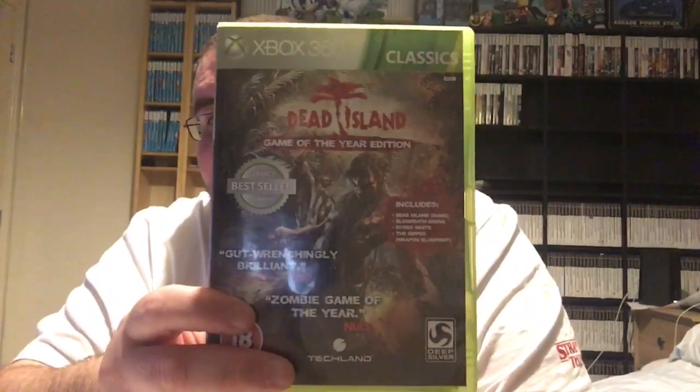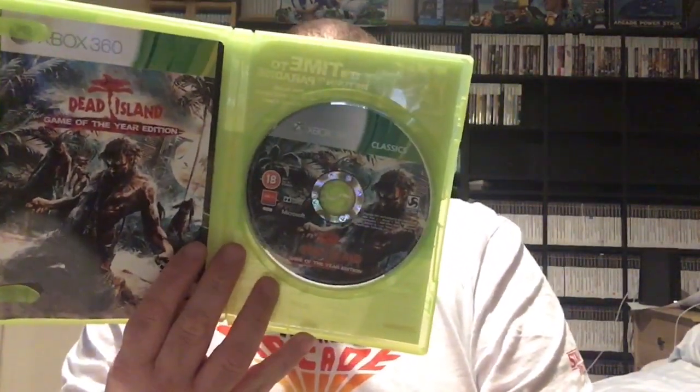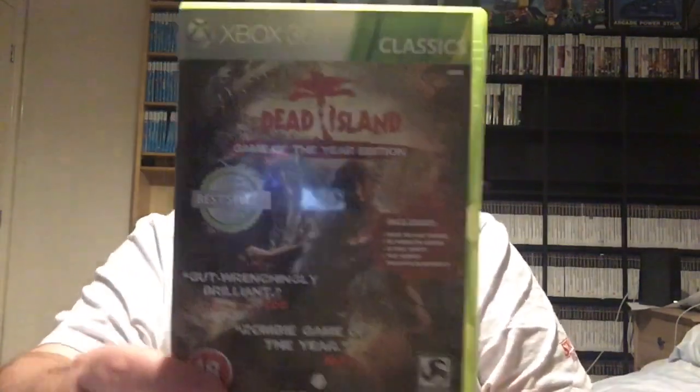Oh, this one's a disappointment as well — another Classics one. Dead Island: Game of the Year Edition. It's complete, it's got a manual in it, but being a Classics edition it'll probably need upgrading in the future. But for now I'm going to put that in the joy pile.